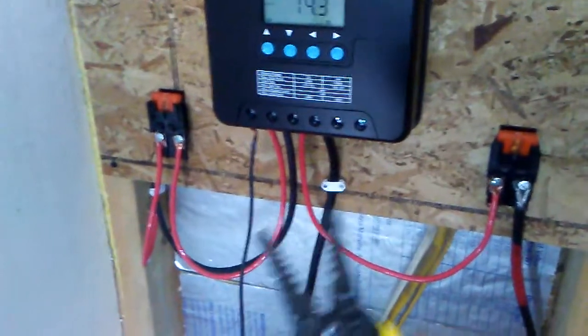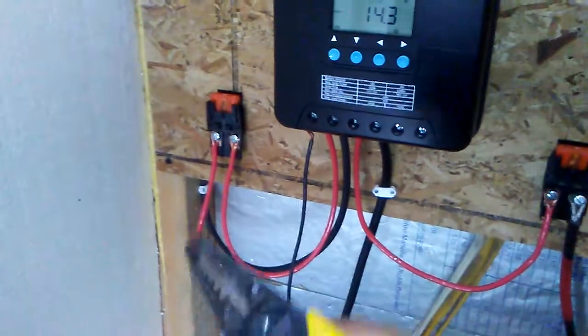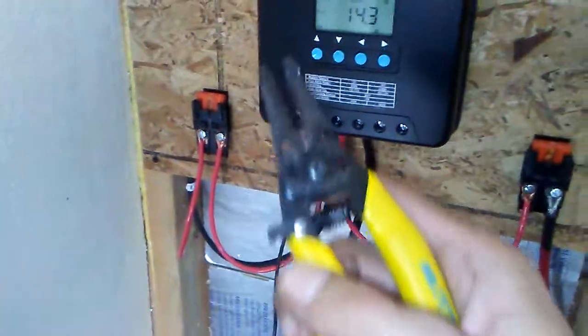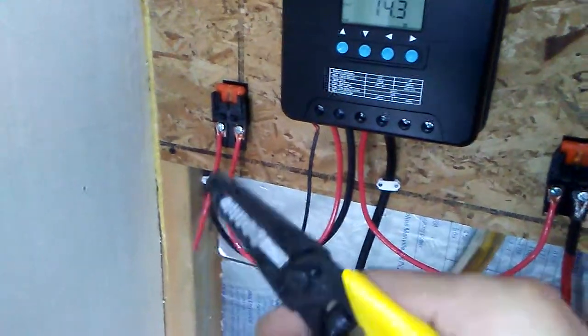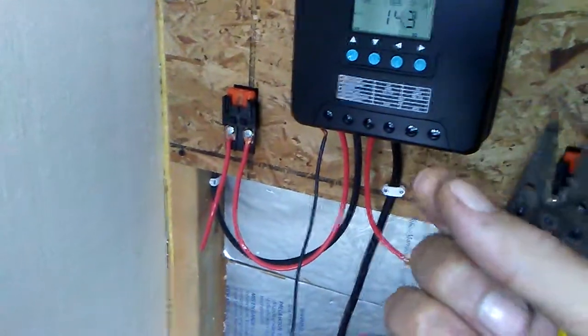Whenever you guys are working with live wires or anything else — like when this one came in, I had to strip the wire — make sure that you work only with one hand. Your other hand should be holding probably an insulated part of the wire.